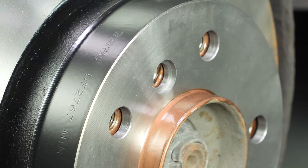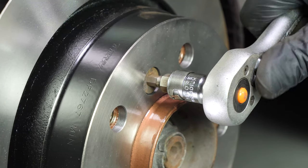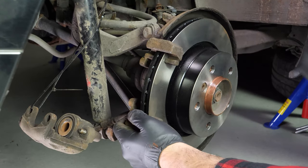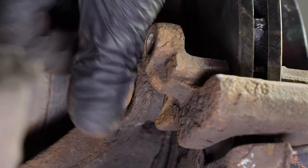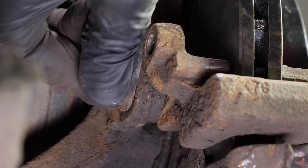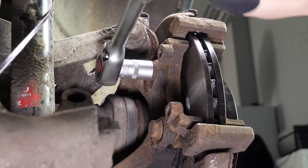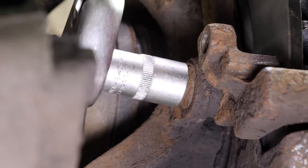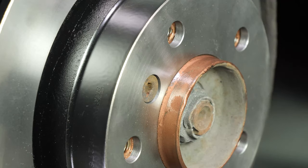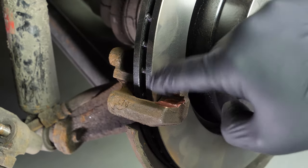Place the new disc onto the hub and screw it back in. Put the brake caliper mount back on, screwing by hand to begin with, then finishing with a socket wrench and a 16mm socket to fix it completely. Reuse the screwdriver technique to stop the rotation of the disc, which will allow you to fully tighten the fastening screws. Grease the housing where the pads slide.